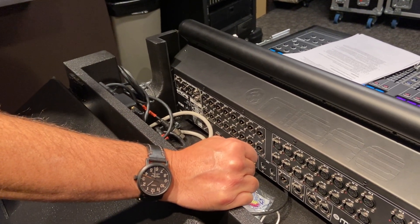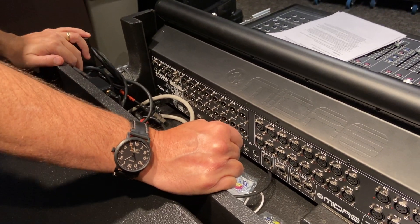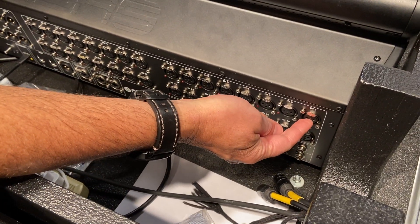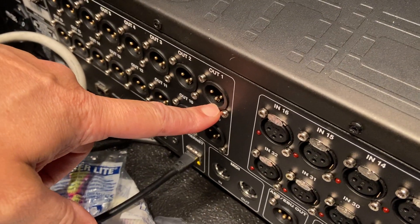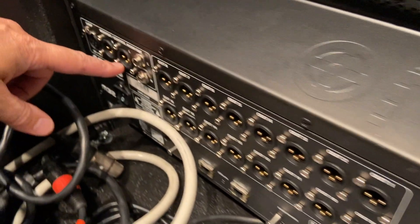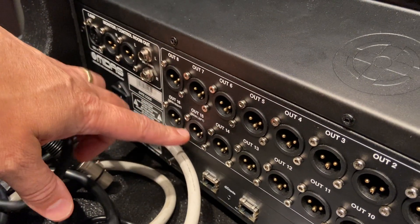For the first step of the SRT1-732 practical exam, you're going to need to patch things in. You're going to be using a Beta 87 coming in on input one. Your outputs: output one goes off to your monitor wedge for the band, and the left output goes off to your Q wedge.